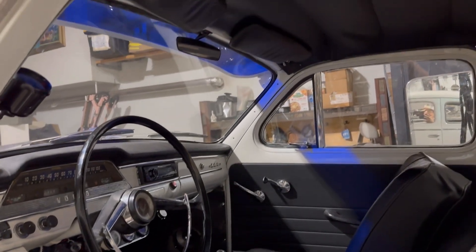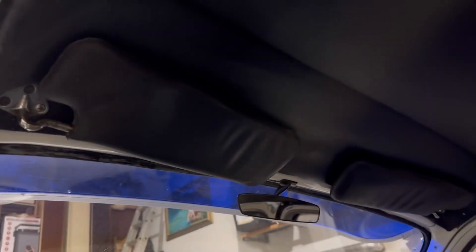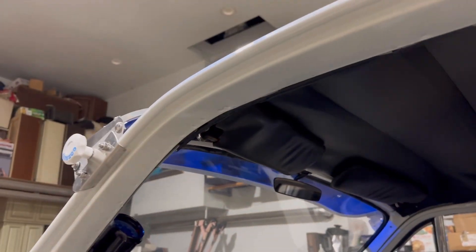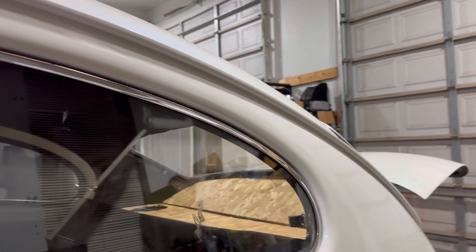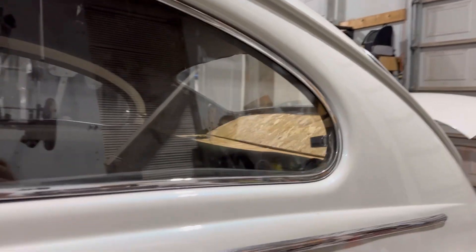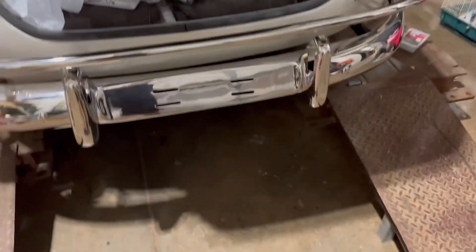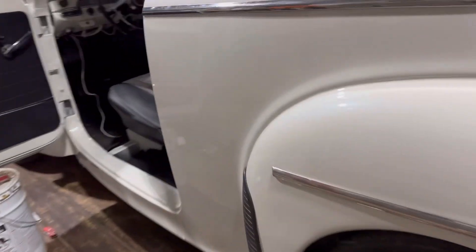I added the mirror and added the final sun visor. The last things to do are the door jambs, take out the wood in the back, cover it in leather, put the carpet on the trunk, attach the license plate light — so there's still a little bit more to go.